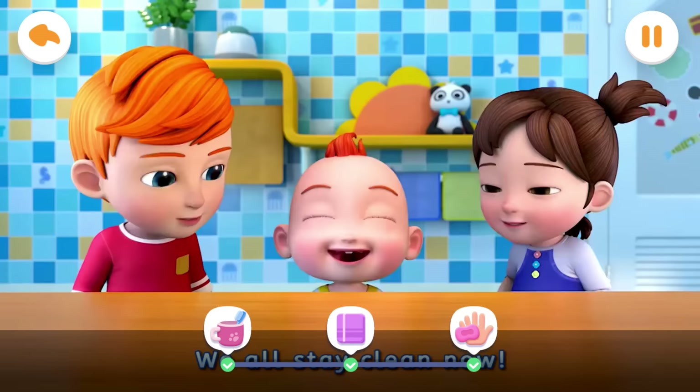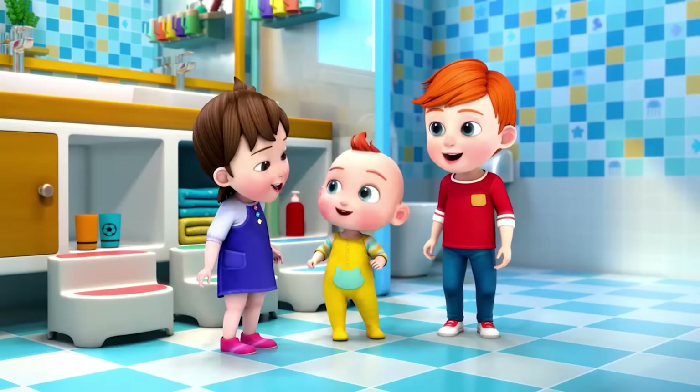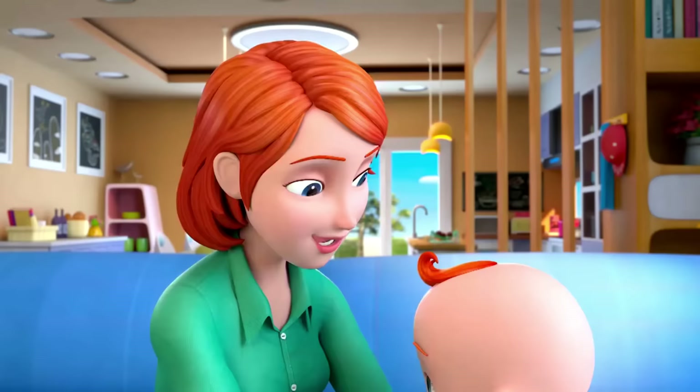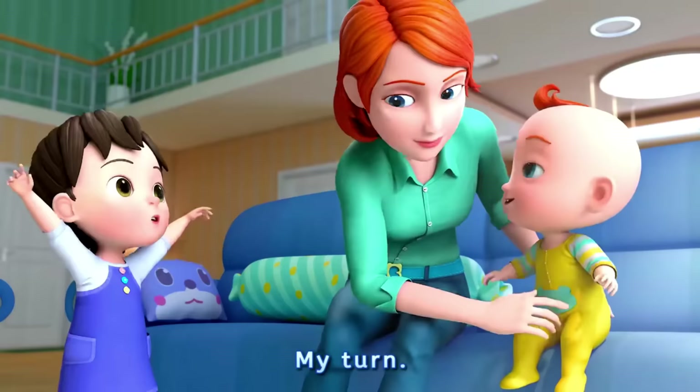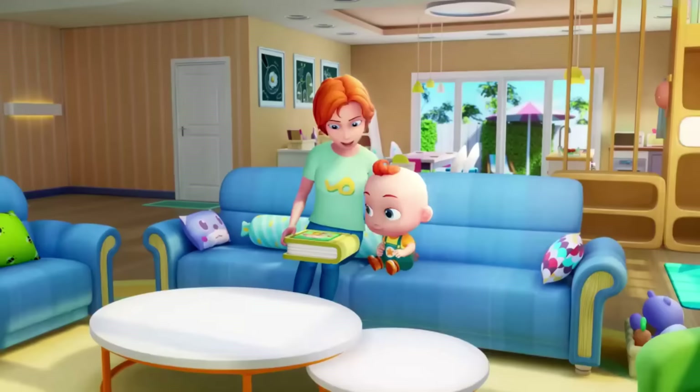They are so clean. All stay clean now. Let mom check your teeth. Okay, bright and shining! Kids, after brushing your teeth, you shall ask your parents to check. What a wonderful day!